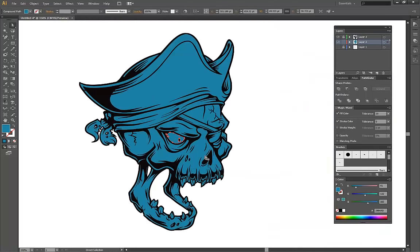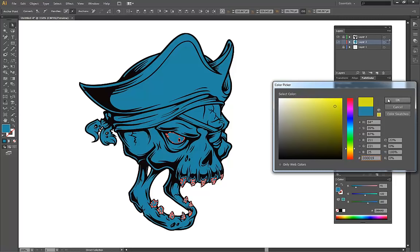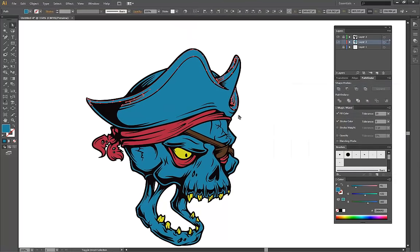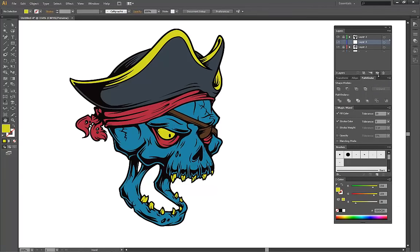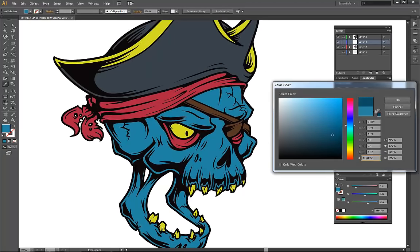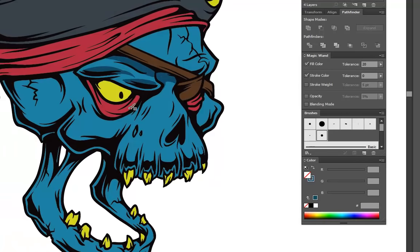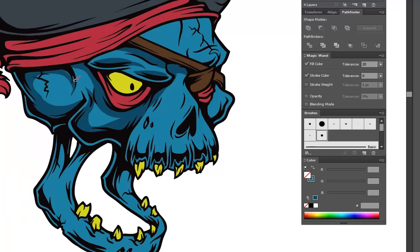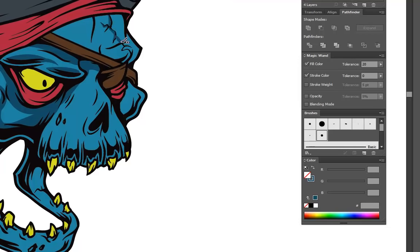I lock the line art and start selecting with the Direct Select tool — selecting shapes that I want to have a different color, like the eyes and the teeth. These are going to be our base colors for the shading and highlighting stage that's going to come next. Now we're going to need another thicker brush to use for our shadows — one of about six points will be fine. I select a darker blue and start filling in the shadows, guided by where I put the black lines in place in the first part. This is the first step in making the artwork really stand out.